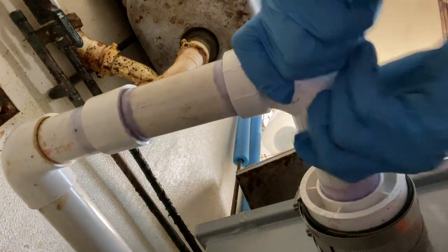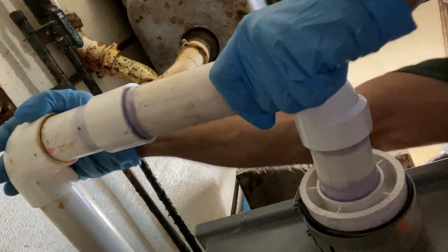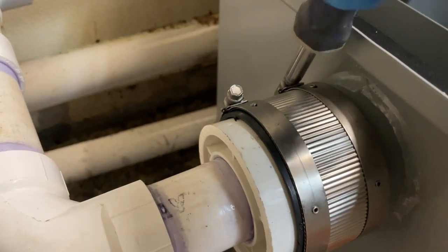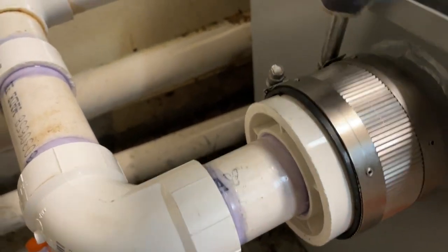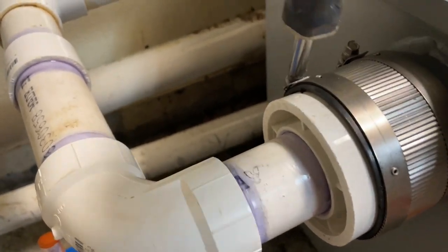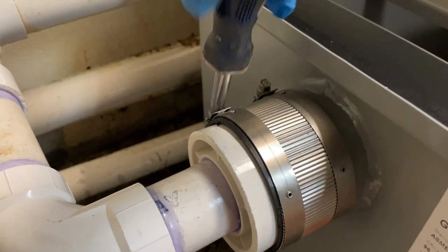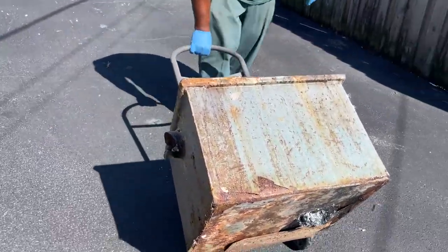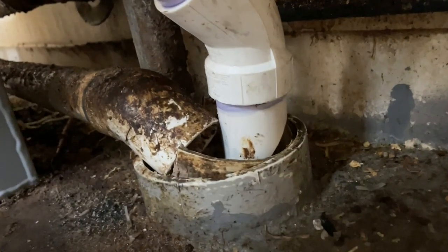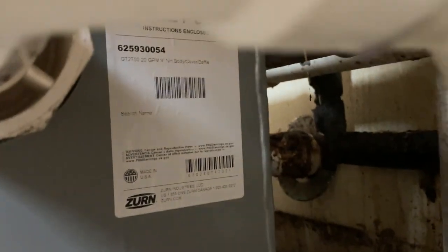You can see how I snuck that drain in next to the other one on a beveled part of the pipe. That's the outlet side — ready to test this thing out.